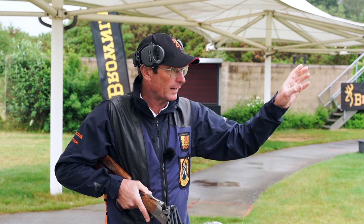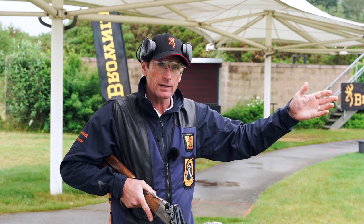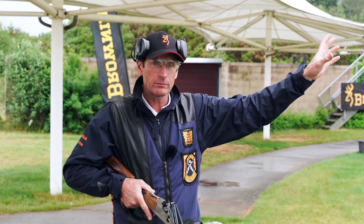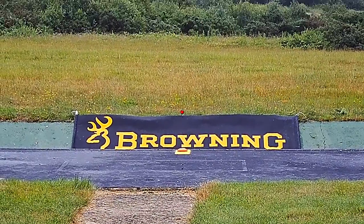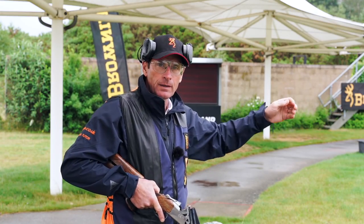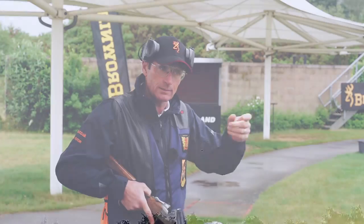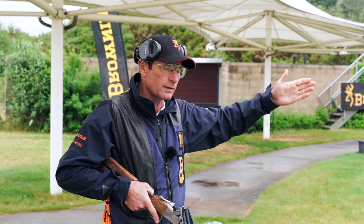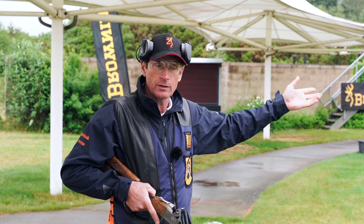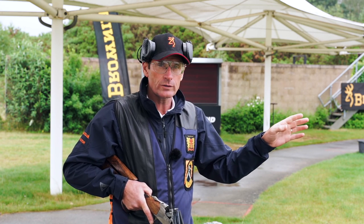The gun is on the hold point, my eyes are out above the barrel on a soft focus, I call pull and I'm waiting until I see the target clearly before moving the gun. Now if the target is going away from me, whether it's rising or level, I'm going to take the gun to it. However, a wider angle — either left or right — creates more of a crossing target, so I'm going to take the gun to it and through it. The speed of the gun gives the impression I'm taking the shot at the target, but the speed will take the gun in front and apply the lead that's necessary. The key here, as with all shooting, is maintaining a hard focus on the clay.